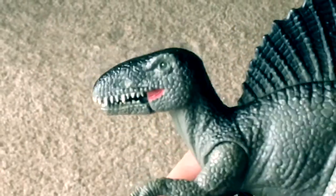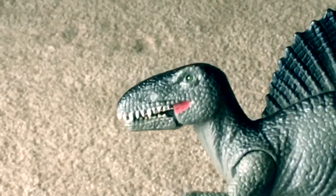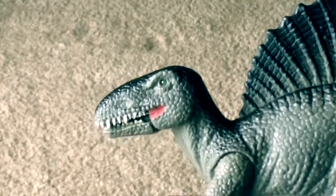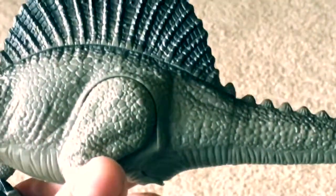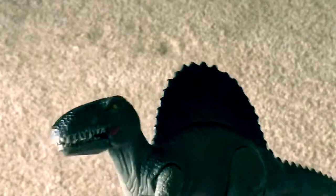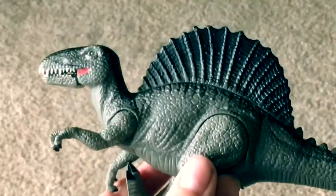The head shape reminds me a lot of a toothed turtle — it just looks like a turtle. This is definitely based on a very old depiction of the Spinosaurus from like the 1800s or even older. I might be wrong, but it's not a bad toy. It's actually pretty cool.